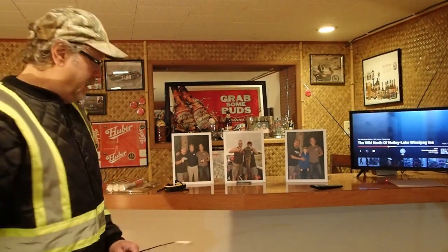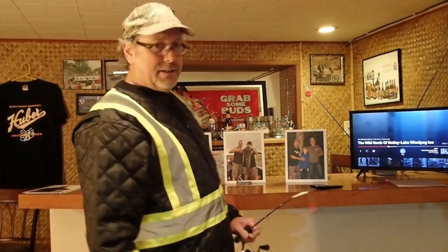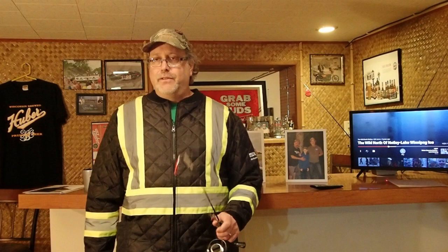Happy New Year's Eve Day everyone. Just getting ready here for a little trip. Sue and I are going to head to the cabin for New Year's Eve. I'm going to leave the camera at home. We're just going to have a nice, peaceful, relaxing New Year's Eve.